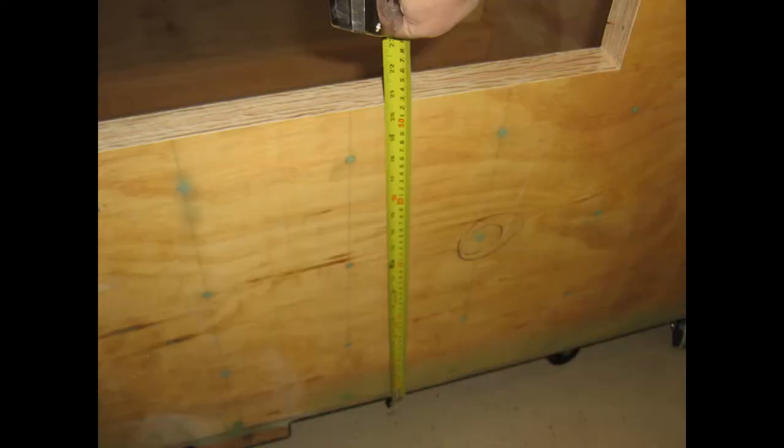Here I am measuring the final height of the transom cutout. It measured 20½ inches from the bottom of the plywood planking up to the bottom of the trimout — not to the bottom of the keel, which would add another inch and a half. Glen-L recommends for long-shaft outboards a 20-inch transom height, plus or minus a half inch, so we're within the range of Glen-L's recommendations.